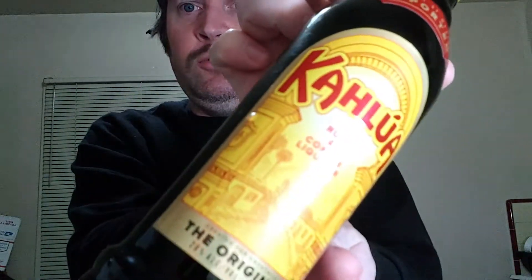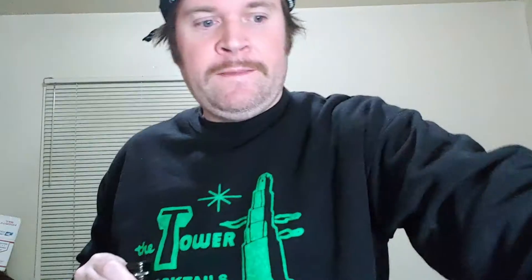Kahlúa. Vodka. And it turns out I bought the one that they tell you to use Absolut, from the bottle, and I happened to get that without realizing it. But anyways, I guess you're supposed to use this.